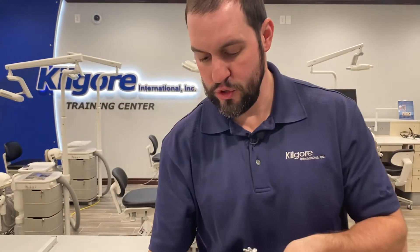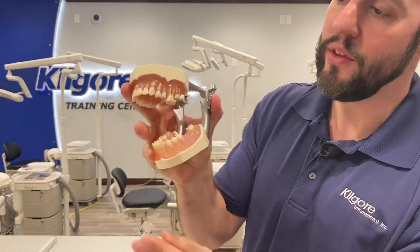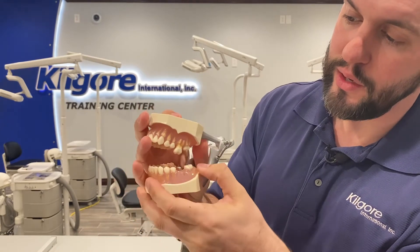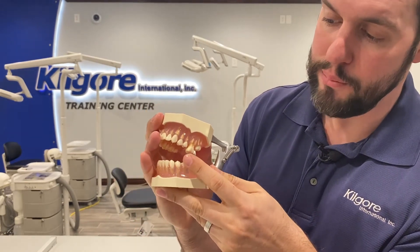If you want to show a student what super eruption is, you can pull this tooth down right here — this is what super eruption looks like in the edentulous area. Here's what a mesial drift looks like, and here's why it's important for crown, bridge, and implant discussions. You can have these conversations whether it's with your student or with the patient. It's a great learning opportunity and one of those models that's a must-have in your program.